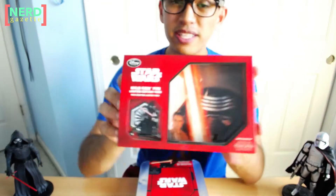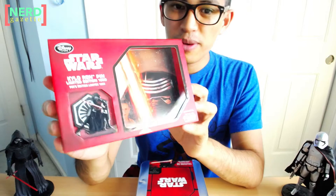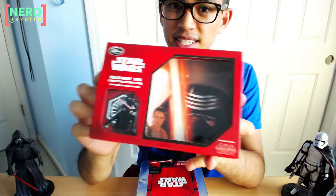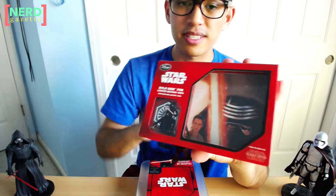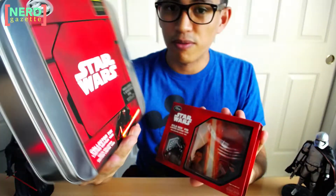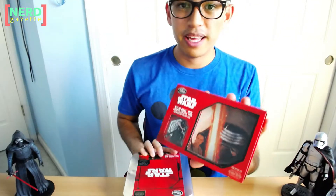Hey, how's it going? This video is going to be on the Star Wars pins that were released on Force Friday on the Disney Store. Kylo Ren is the first in a series of six that will be released over the next few weeks. These are limited editions of 1,000. And also right here is the collector's tin that came out on Force Friday, and it comes with a starter pin, also limited to 8,000.